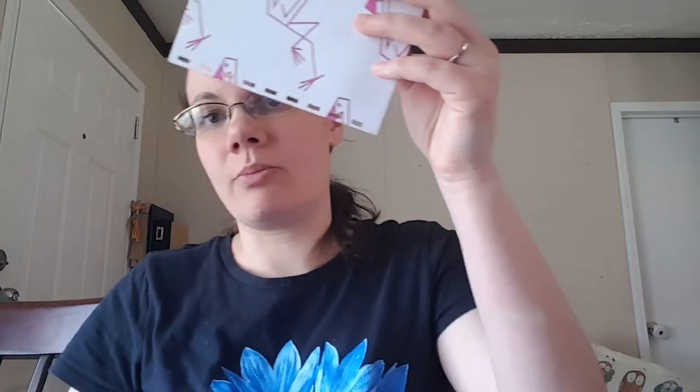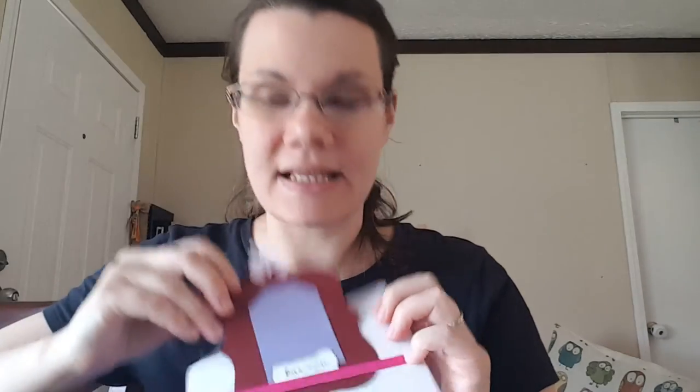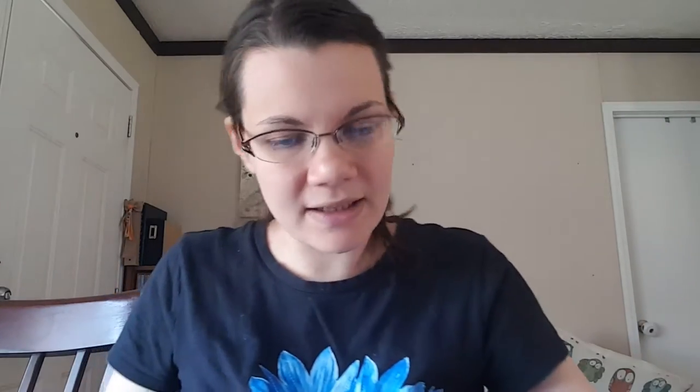There's the envelope punched. It says 'sharing memories.' There's a little belly band with a big huge tag that I made — it says 'love more.' That goes right in there. Sometimes they punch off just a little bit. I don't know if I'm going to be able to fix that — I might have to put some washi on it. I'll have to play around with that page to get it to fit in there.